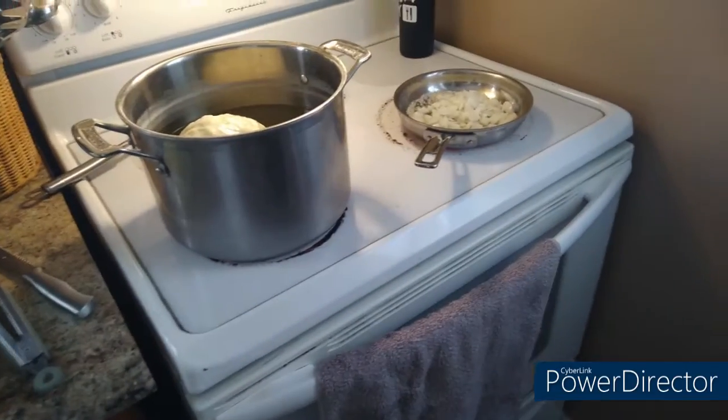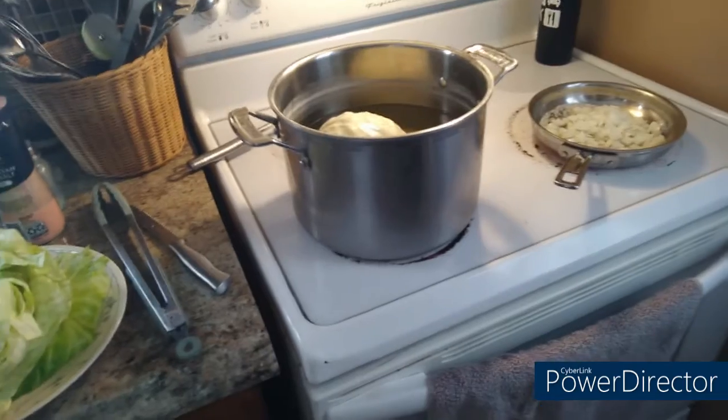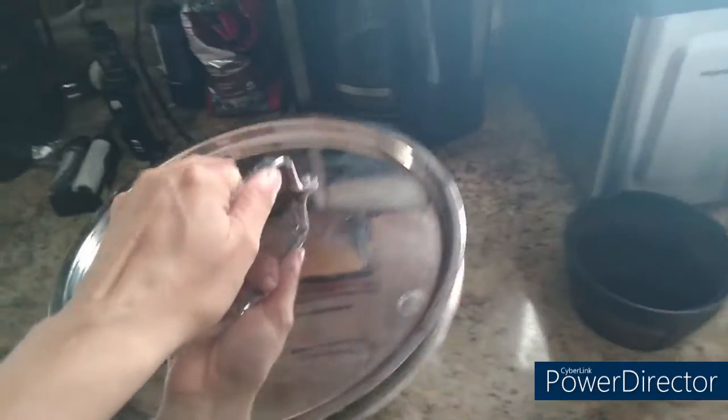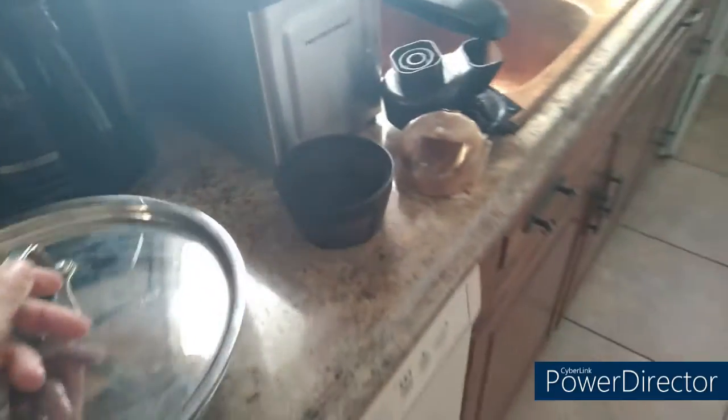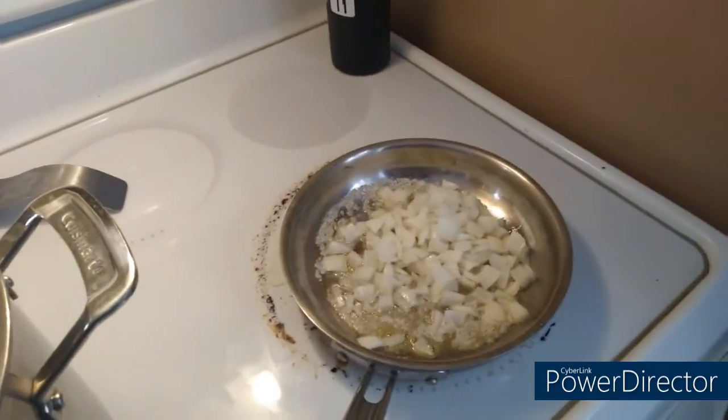I also have ground pork that I thawed out that I'll be mixing with the rice and the sautéed onions, along with salt and pepper. In this bowl I have some white jasmine rice — you could use any kind of rice you want, I just happen to like jasmine rice and I have it on hand. That's probably one medium onion that I'm sautéing in butter.